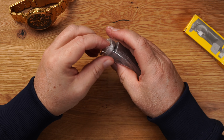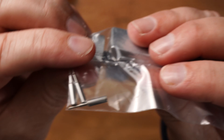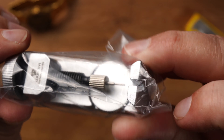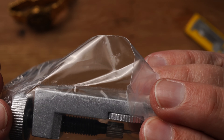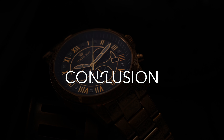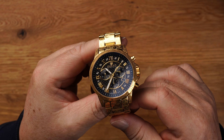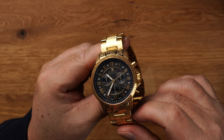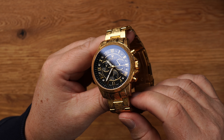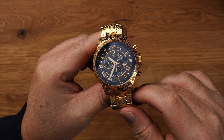Ansonsten besteht das Armband eben auch aus 316er Edelstahl, wie das Gehäuse auch. Ich kann es schön mit dem Tool entsprechend kürzen, so wie ich das haben will. Hier habe ich noch einige Stifte mit drin – ein paar Stifte, die ich vorne draufsetzen kann, und dann kann ich hier schön die Stifte rausdrehen. Auch mit Logo versehen.